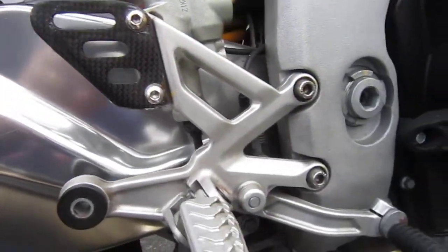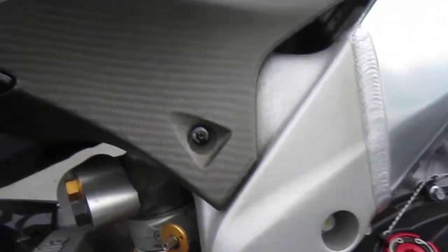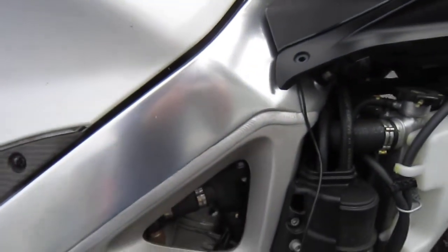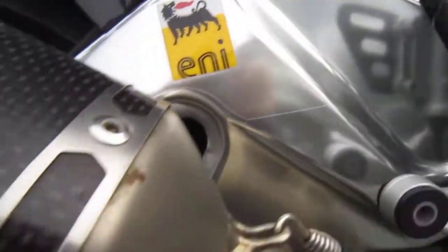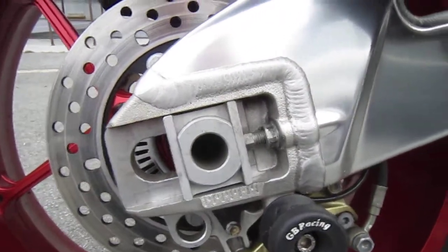The carbon heel guards — there are no scratches at all on this bike. This nice shiny aluminum is still shiny with nothing. No nicks.